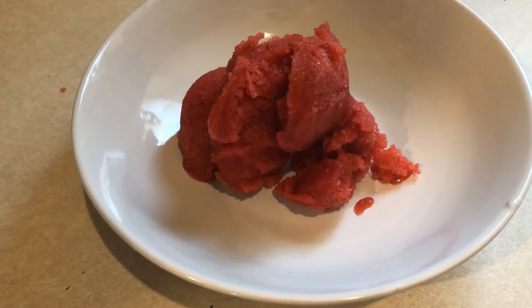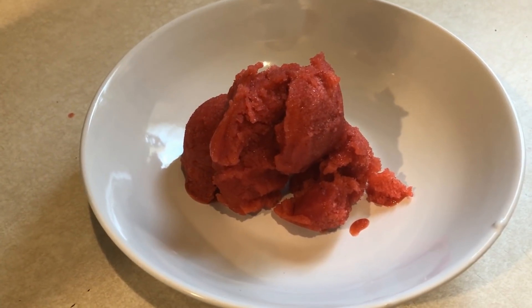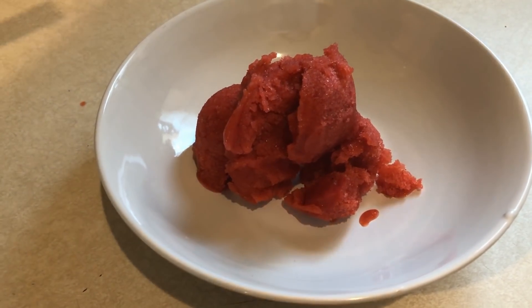The first thing I wanted to make was some sort of sorbet. So if you want to see how I made some strawberry lemonade sorbet, stay tuned.